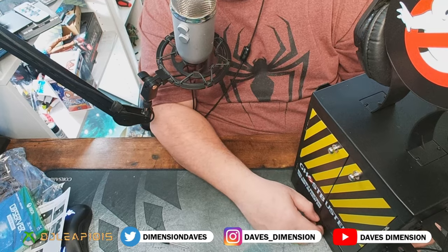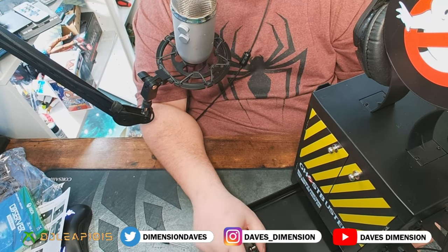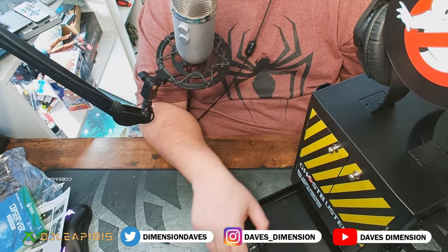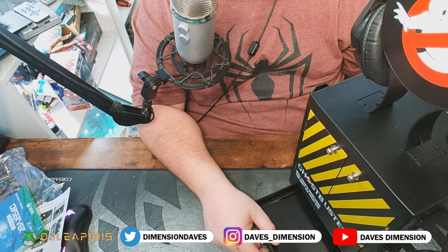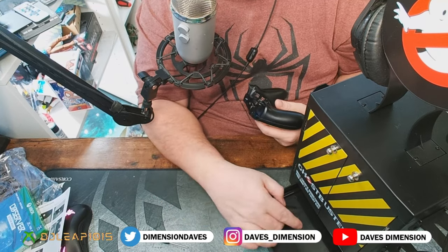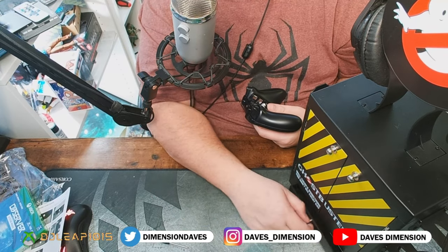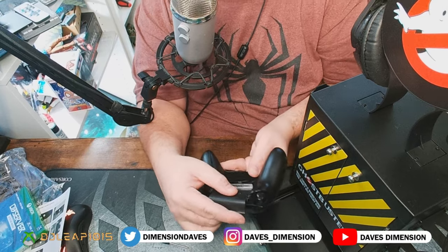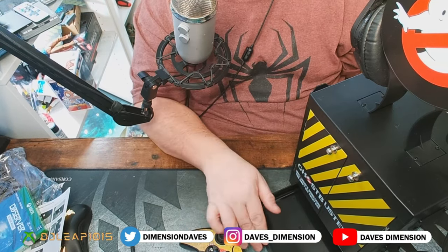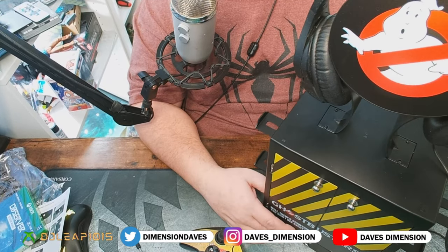There is a drawer at the bottom — maybe you have some charging wires, an aux cable, extra batteries — you can keep all of those right in the drawer. It's a thing you can do, guys. All in all, I'm loving this — it looks awesome. I can't wait to situate this off to the side.